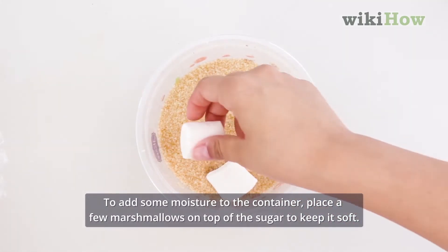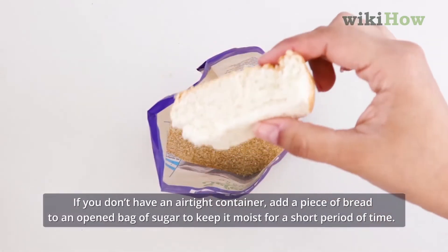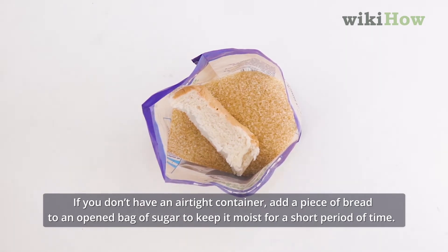To add some moisture to the container, place a few marshmallows on top of the sugar to keep it soft. If you don't have an airtight container, add a piece of bread to an open bag of sugar to keep it moist for a short period of time.